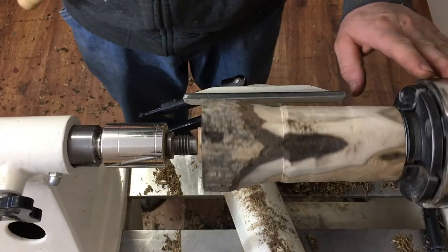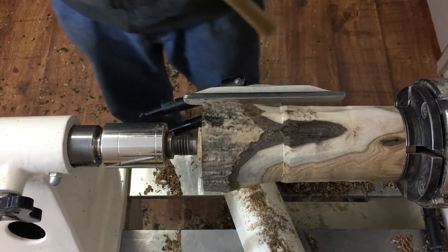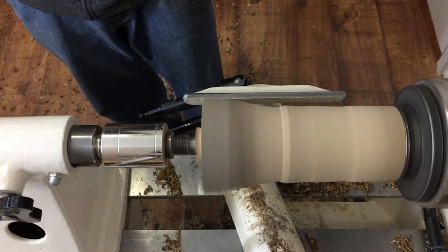We've got the piece held firmly in the chuck with a bit of tail stock support. We're going to use a nice sharp spindle gouge for the initial shaping of the outside. We're going to start the lathe up at about 1800 RPM.